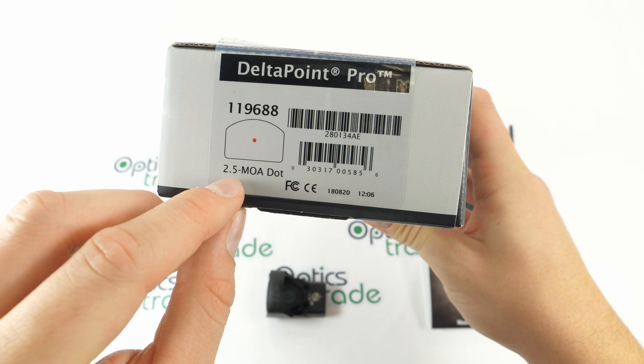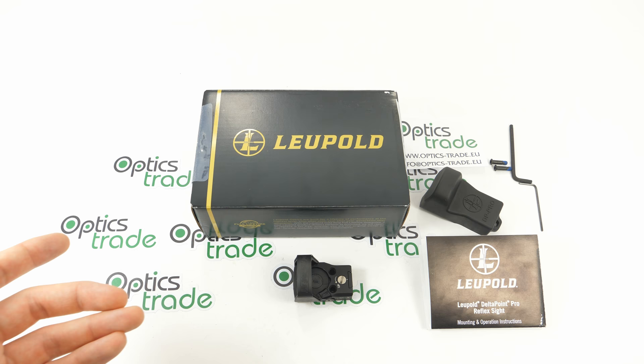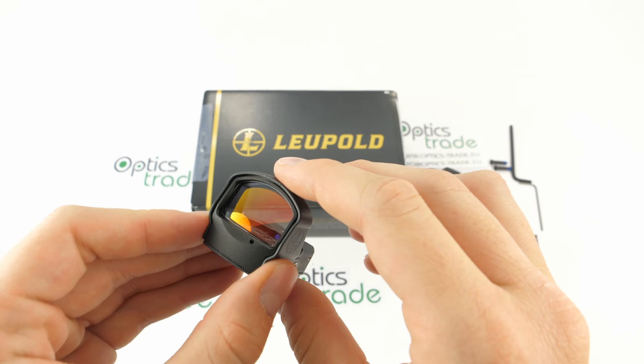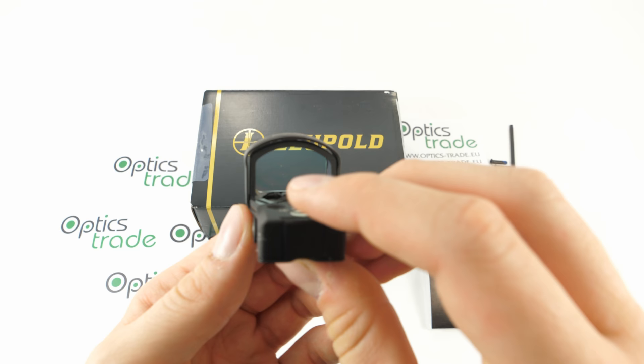There are two versions available: one with a 2.5 MOA dot and one with a 7.5 MOA dot. The 2.5 MOA version comes with a standard dot, while the 7.5 MOA version comes with a reticle in the shape of a triangle. We have a nice big window that provides an unobstructed field of view, measuring 25 millimeters of width and 17.5 millimeters of height.